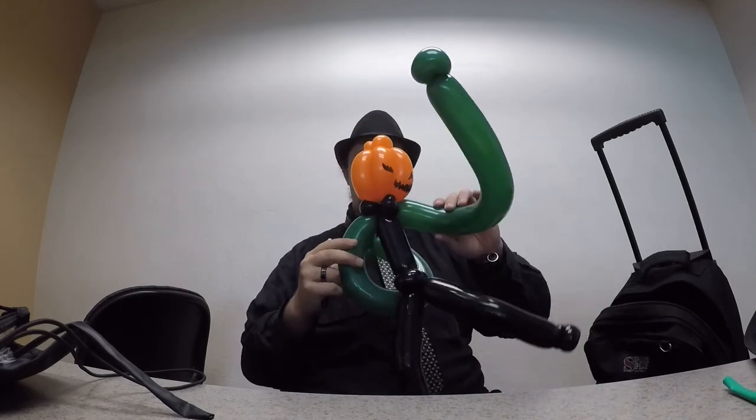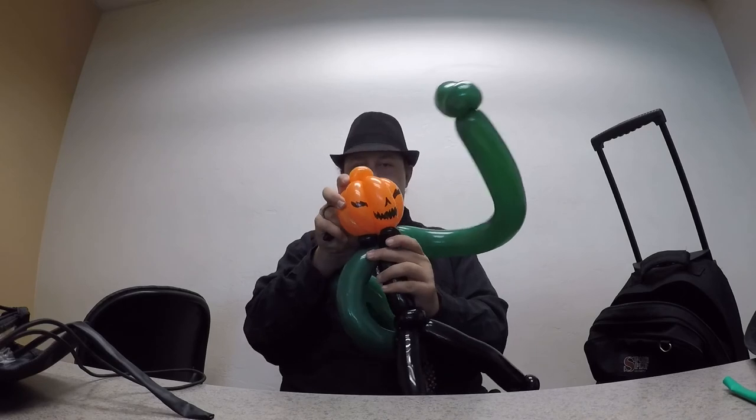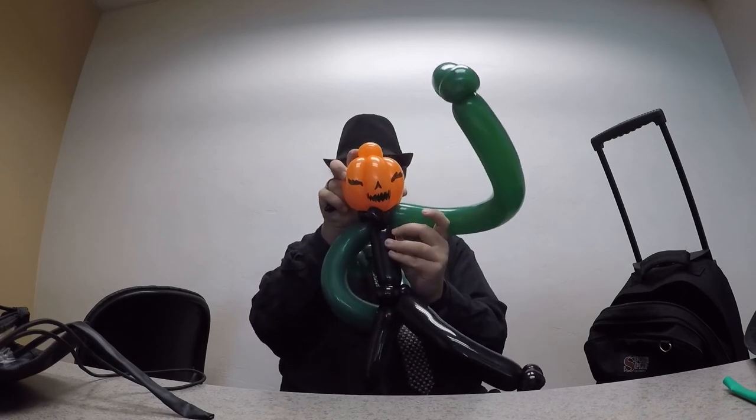And here's the Great Pumpkin. Here's the scary face — rawr! Again, leave a like, subscribe, comments down below. Later.